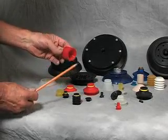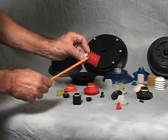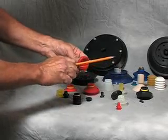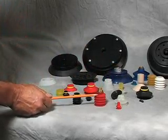When you get into surfaces which are uneven, you can use a bellows cup. This happens to be a multi-bellows — one, two, three, four and a half bellows — and this cup can pick up around a corner. That material happens to be silicone.